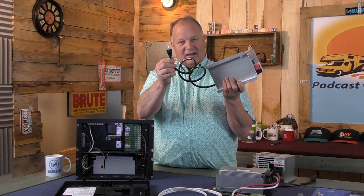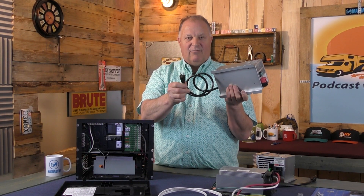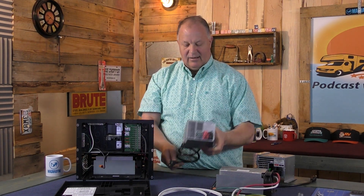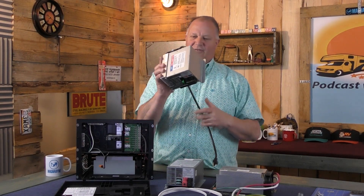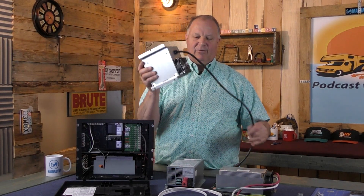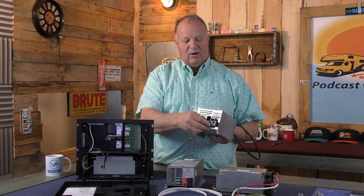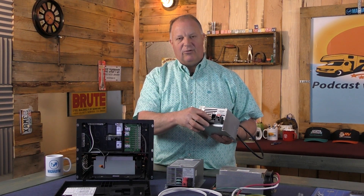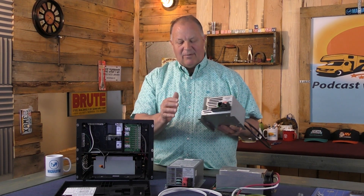This is how deck mount converters are attached to the 110-volt system — they simply plug in. Here is a Progressive Dynamics one; just a different shape, same thing. It has the plug for 110-volts, your 12-volt leads, and a reverse polarity fuse. Very similar, very simple.